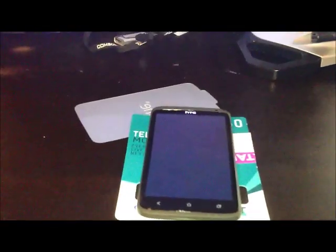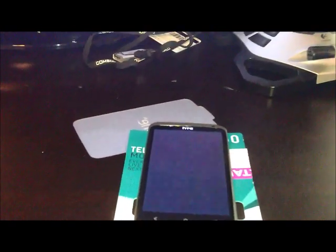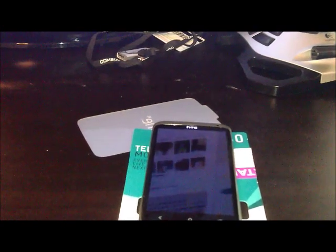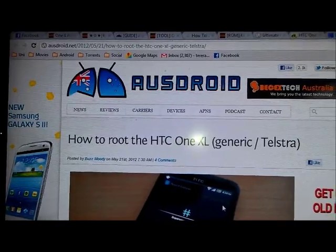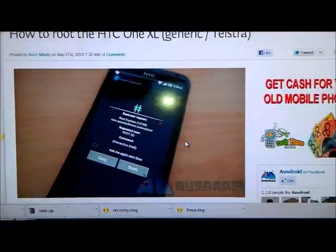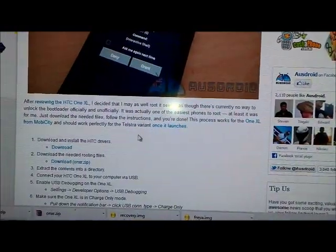So the first thing I'm going to show you is how to root the phone. I used the guide from AusDroid — you can see the URL there right at the top. I'm just going to go through it with you guys. This guide will have all the instructions; it's the one I followed.